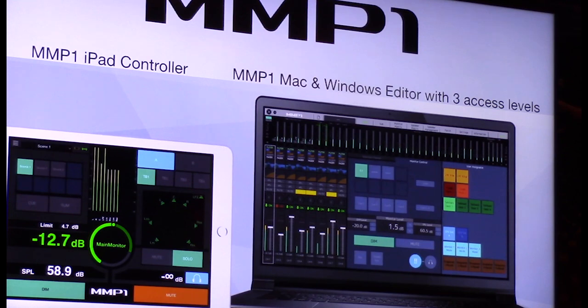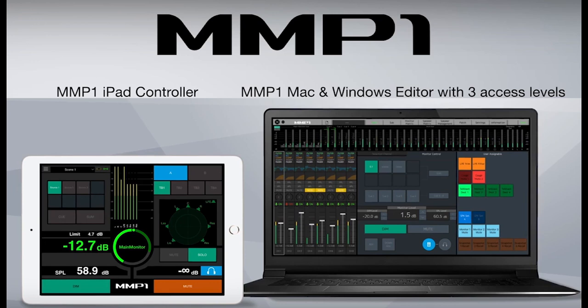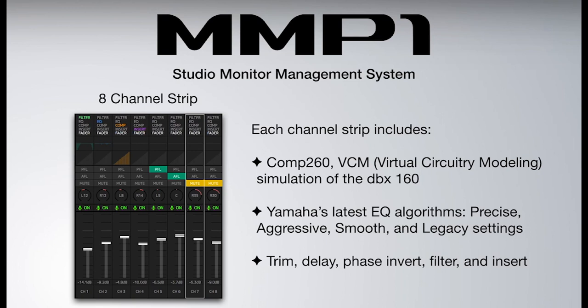You have two ways to control the box: through the iPad and the audio editor, which you see on screen here. The channel strip has different functions including EQ — one of Yamaha's basic EQs with precise, legacy, smooth, and aggressive settings. You have Yamaha's best compressor on each track, insert points, a low cut and high pass filter, time delay, trim, phase invert, filters, and circuits.